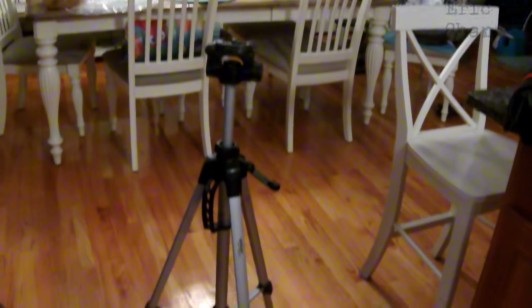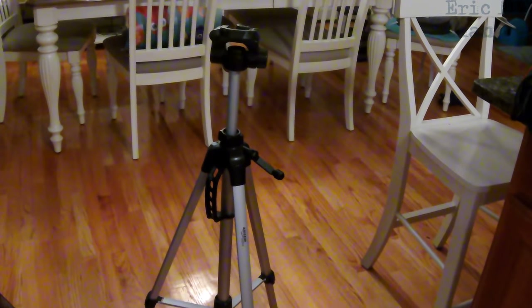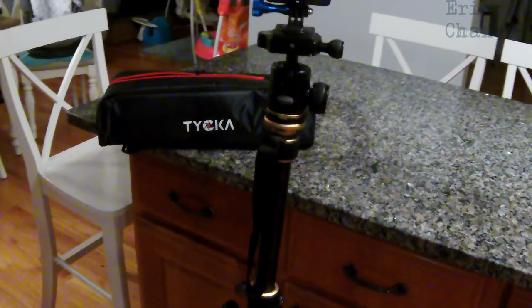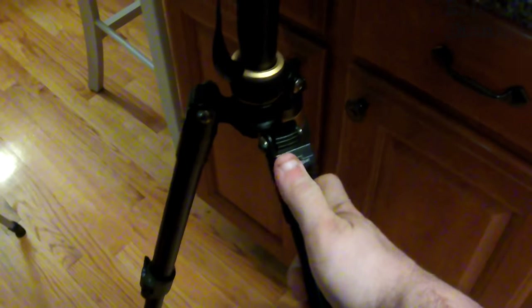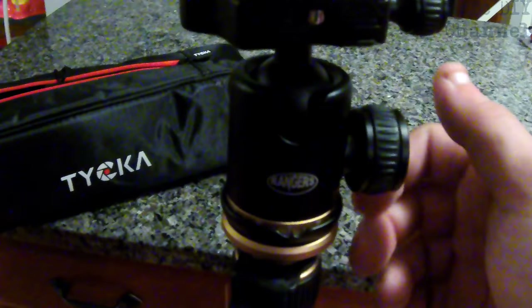I've done all my videos with the Amazon Basics since day one, so it served me well. I'll still have it as a backup, but I really want to upgrade with the Taika. This thing has so many features — it's amazing. First off, everything's aluminum. It has an angle adjust so you can spread out the legs and lock them into position, extending them out more, push it down to where you want it and lock it in, giving you maximum height. It also has a ball head, which is awesome.